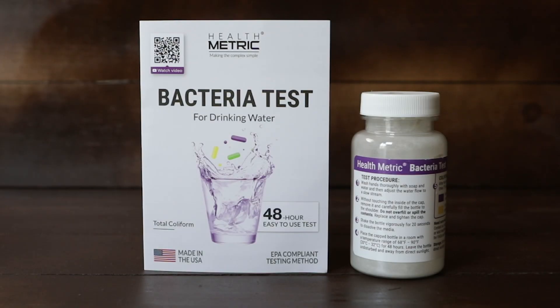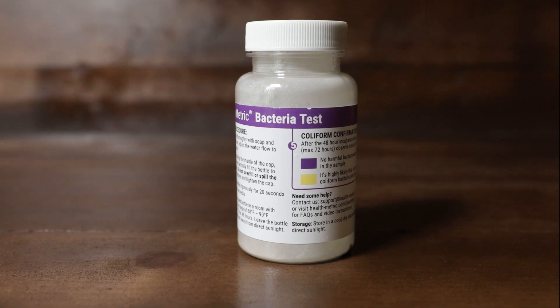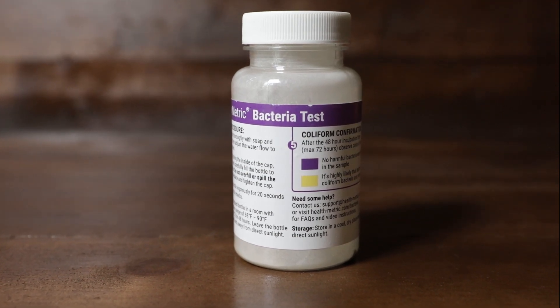The HealthMetric Bacteria Test is an easy, do-it-yourself, EPA-based test that screens your water for bacterial contamination.